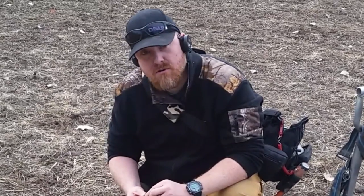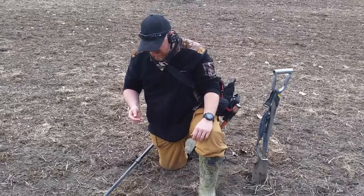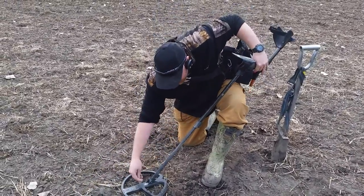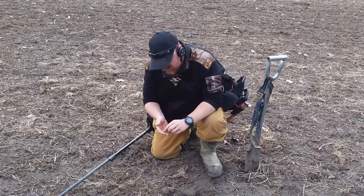All right guys, I've got a really nice little find here. James and I are out hunting today, been out about an hour or so. I've got a nice little military button — it came up as a 65. I'm using the ultimate program today just for a change. Come and have a look, James.